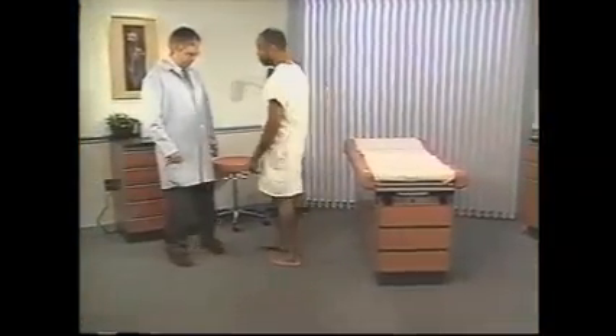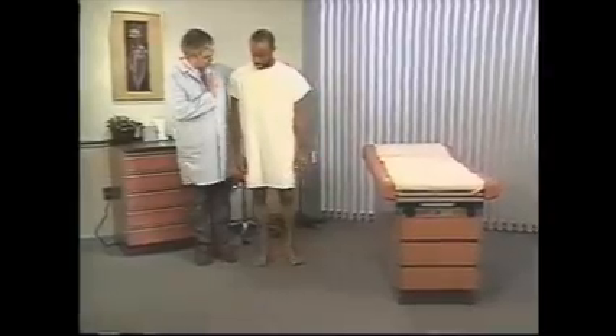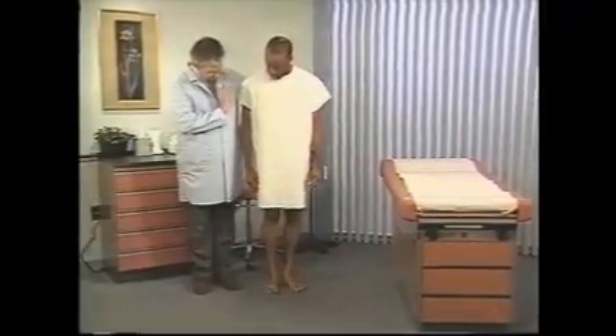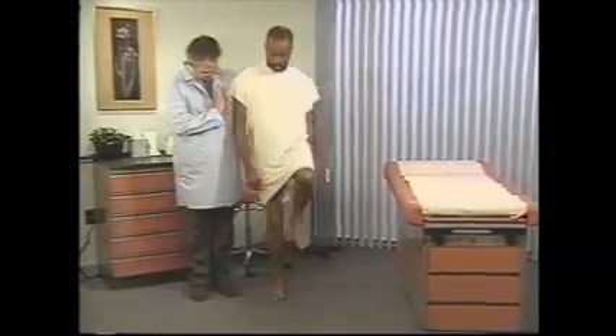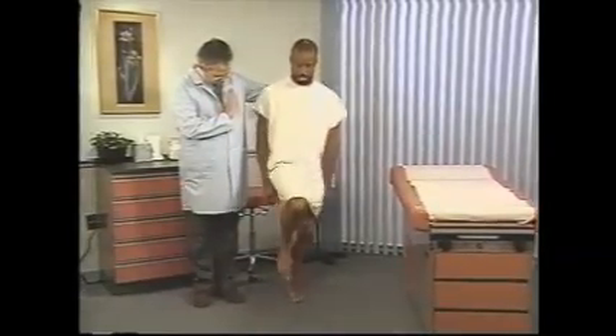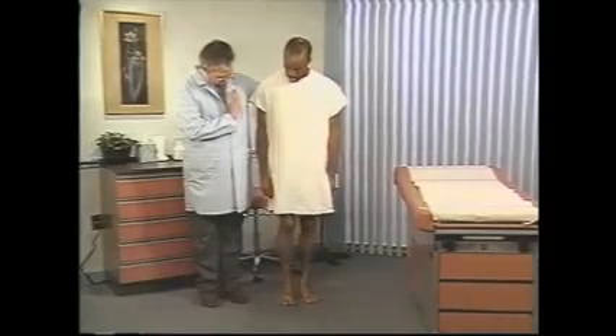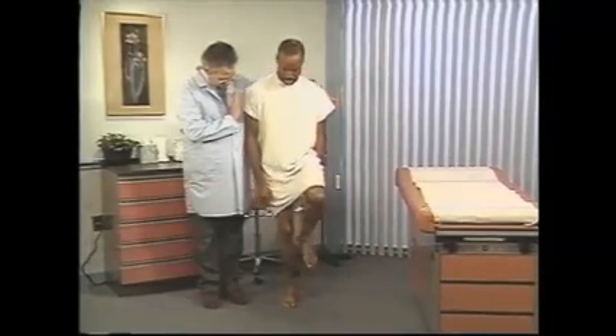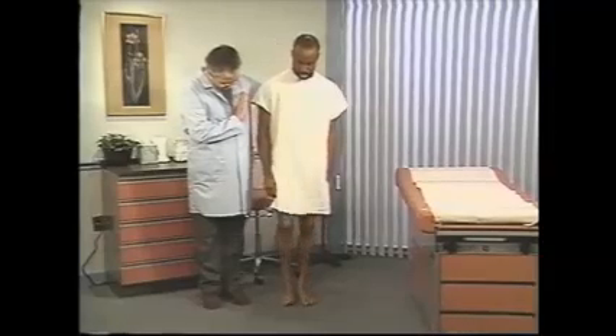Next, ask the patient to hop in place, first on one leg and then the other. This ability indicates an intact motor system in the legs, normal cerebellar function, and good position sense. Finally, ask the patient to do a shallow knee bend, first on one leg and then on the other.